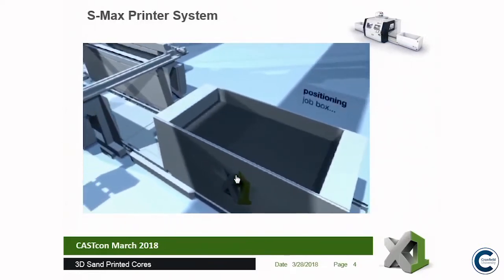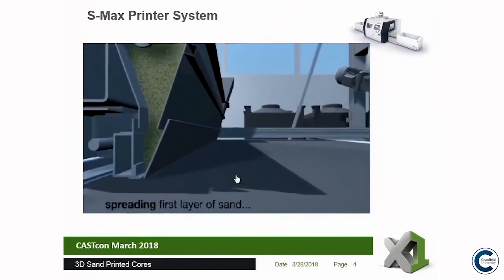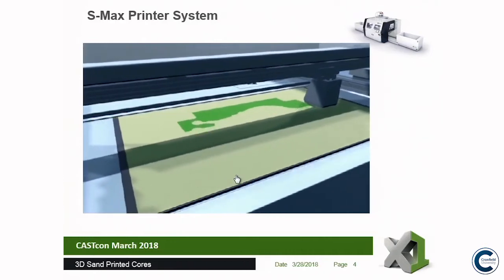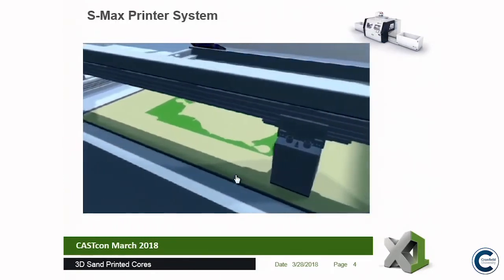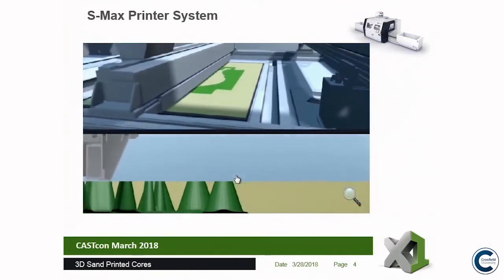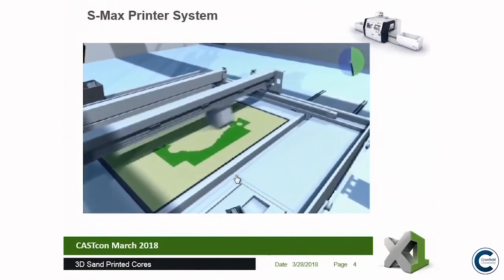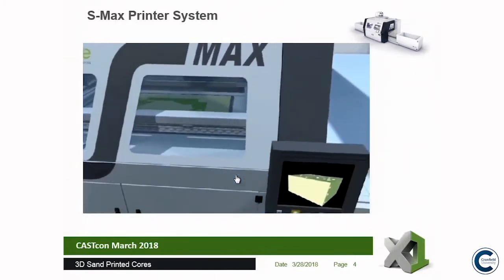The build platform comes up to what we call the zero position, and the job box moves into the printer system. The re-coater, now filled with sand, comes across to the start position and puts down a sheet of sand approximately a quarter of a millimetre thick. The print head takes the first CAD data slice and jets the binder onto the surface of the sand — anything shown in green is binder-impregnated and will solidify. The build box drops a quarter of a millimetre, the second layer goes down, and the second data slice is jetted. We repeat this process up to 2,500 layers, with a total print time of about 21 hours for the complete build box.